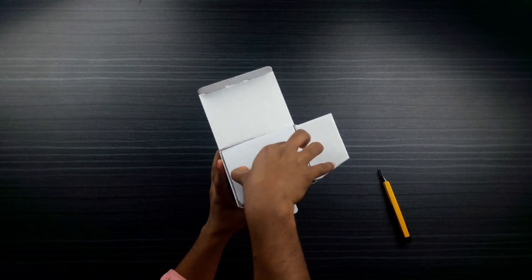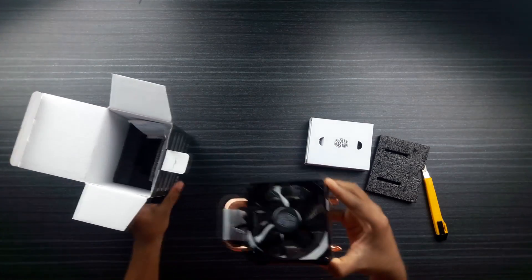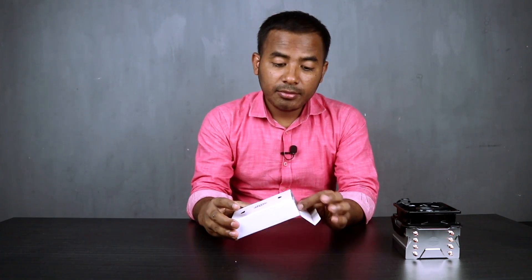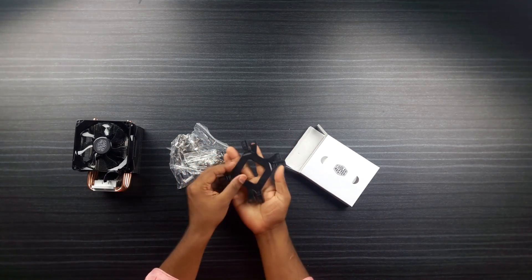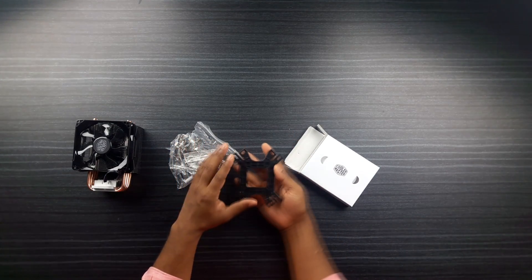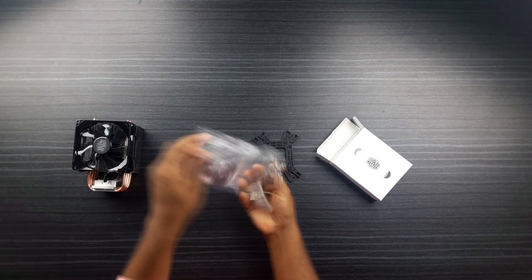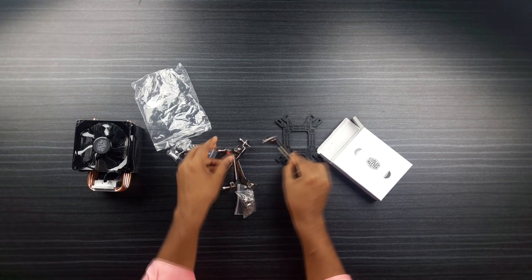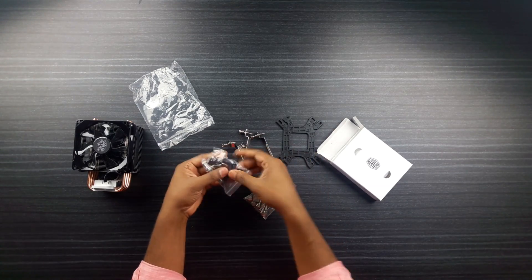This is our packet, and we will see what we have. This is our cooler. This is our mounting packet. This is our mouth back, this is our fan connector, this is our autonomic, this is our metal. The other we have here is our lock.